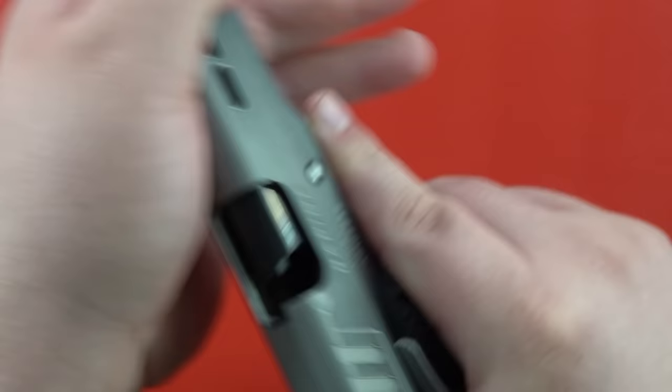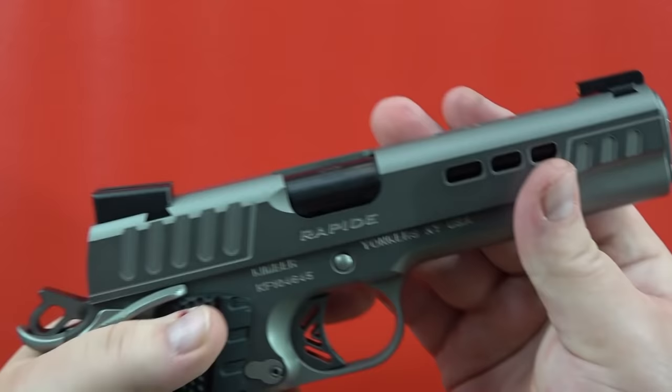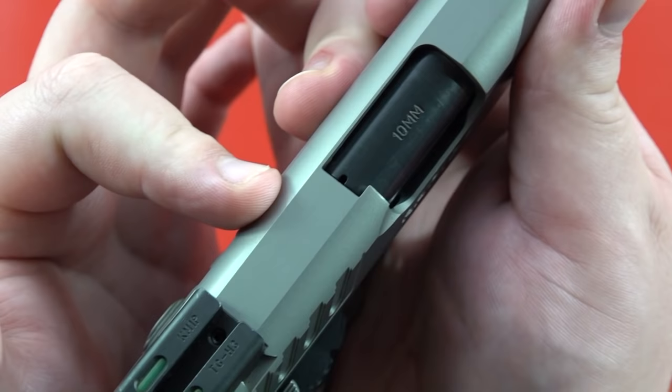Depress checks are fairly easy with this pistol, or racking it completely. We don't exactly recommend racking it from the front, but it's normally used for press checks. You do have a chamber indicator right there so you can see your brass or your nickel casing if need be.